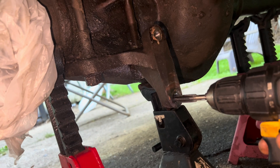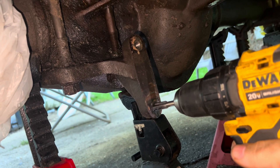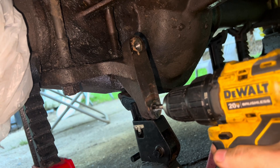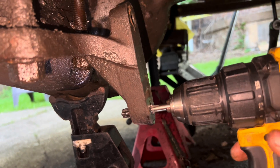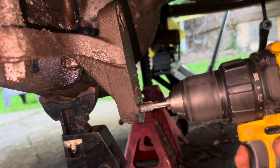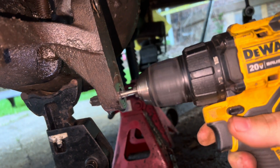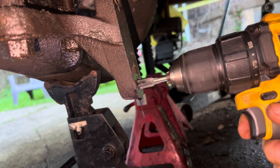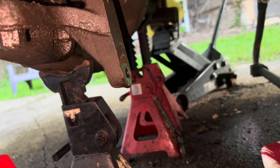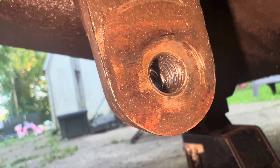I'm putting some more cutting oil on there and then going through it one more time. As you can see it's going all the way through, then I'm going to drill it back out, one more time forward, and then back it out. Now I'm going to see if the threads are made in there — I'm going to brush away the metal that it had to cut through. If you can see in there, it has made new threads for the bolts.